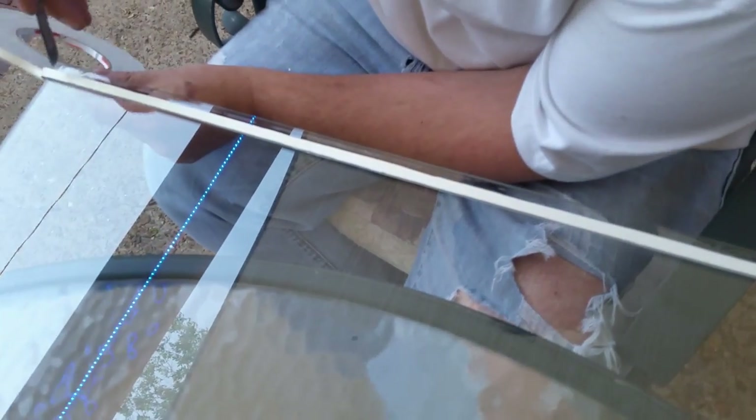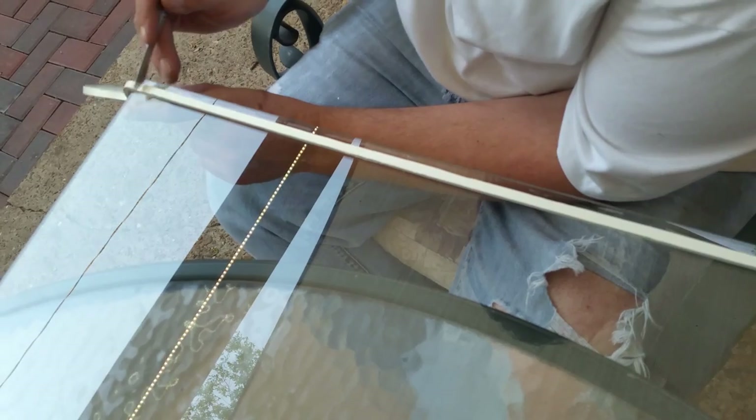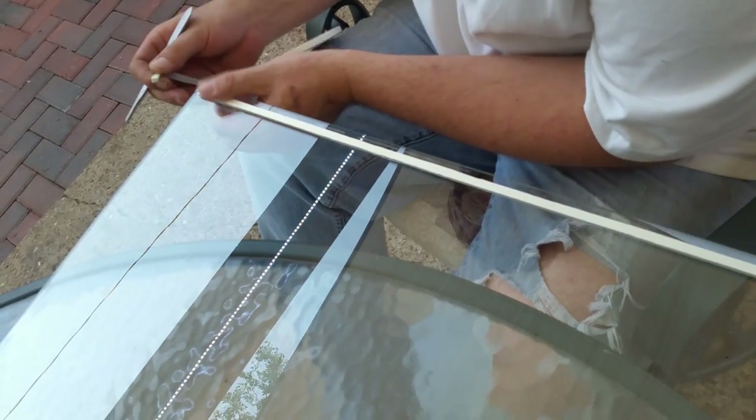So this — what is left here — is where I'm going to put the sealant. And I'll show you how I come around these curves here. It's got a paper backing. This is only sticky on one side.